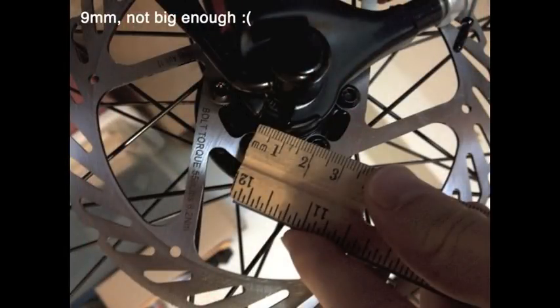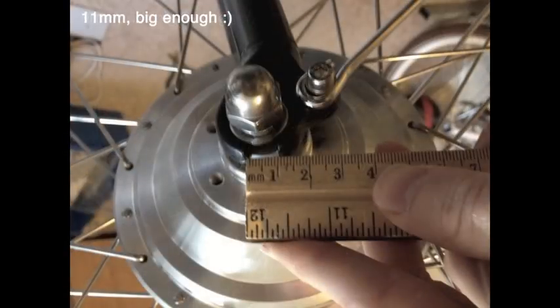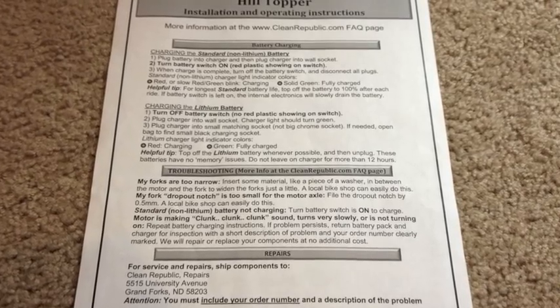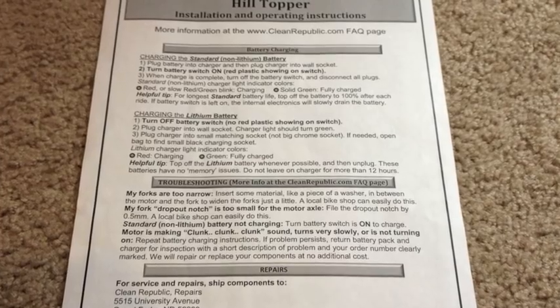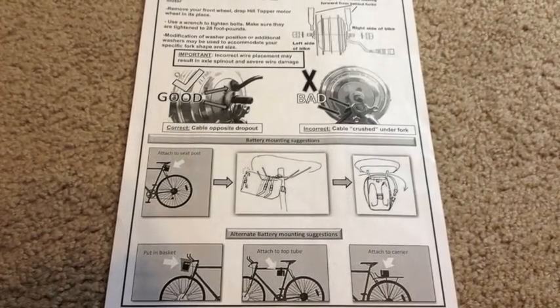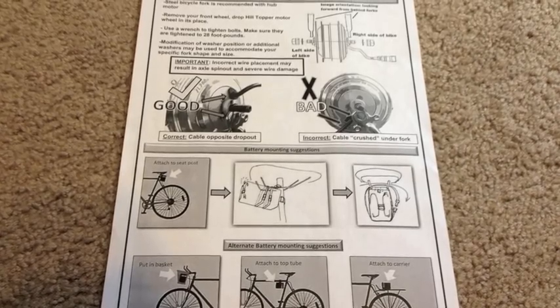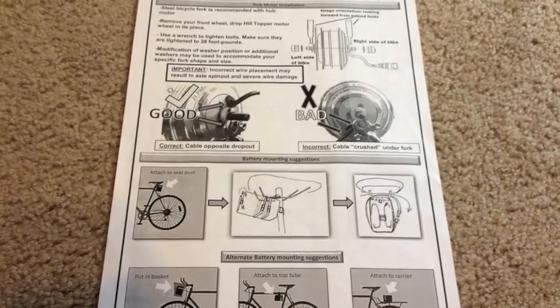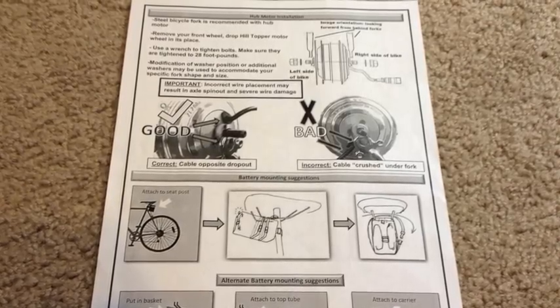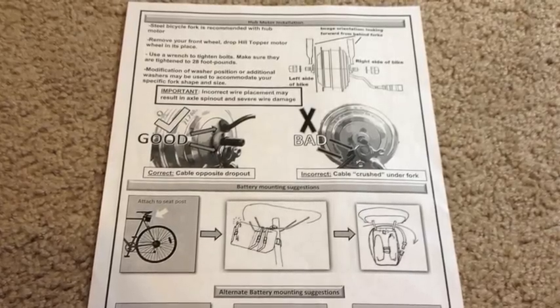Nine millimeters is too small — that's approximately 5/16 of an inch. You want a fork dropout that's at least 11 millimeters wide, which is equivalent to 7/16 of an inch, as shown on the steel fork of the second bike. The instructions say you can file the dropout notch to achieve that width, but they recommend going to a bike shop. The instruction sheet also covers mounting the battery pack to your saddle, top tube, or basket, and aligning the hub motor notch pointing up toward the plug so torque is applied correctly.